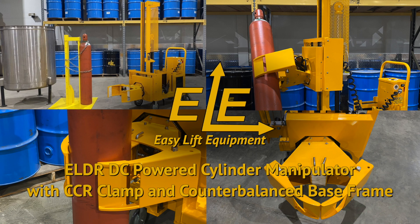We offer a 30-day trial toward purchase program for first-time buyers at 15% of the purchase price. For more information on our products or to discuss the specifics of your cylinder handling project, please contact us today.